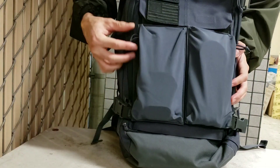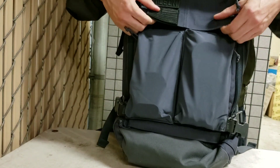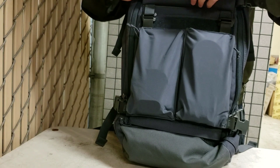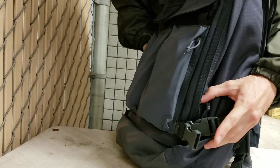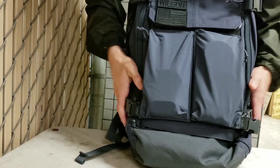They've got one zipper, one for each, on the side here. And the way they attach, along with all the other gear sets for the amp bags, they hook on here, they buckle down here, and obviously they're Velcroed with this Velcro feel.